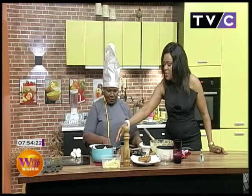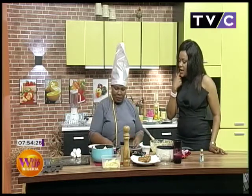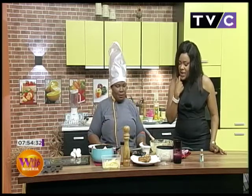The sauce is ready, and the chips are almost done. I've chopped some spring onions and a little tomato to spice it up later on. And there you have it.